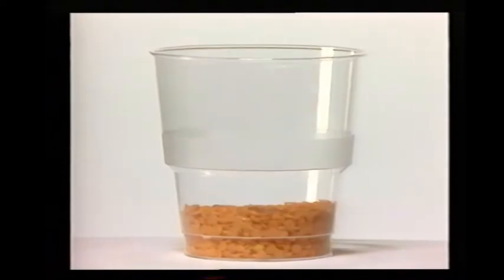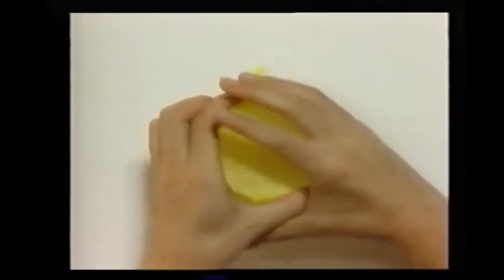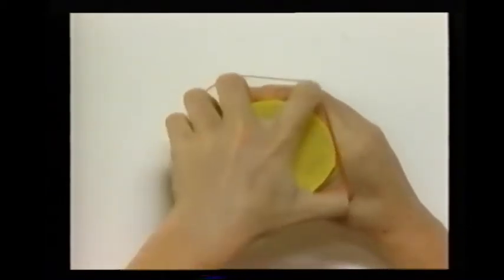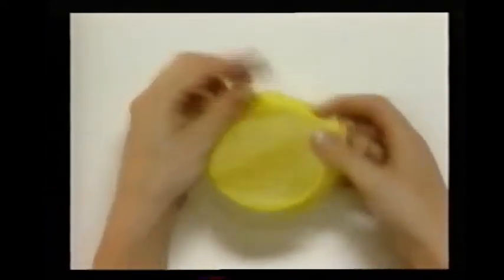Put some lentils into a small plastic cup. Then cover it with a circle of tissue paper, and fasten it tightly over the cup with a rubber band. Now try shaking it. It sounds just like maracas.